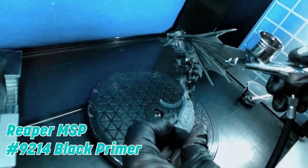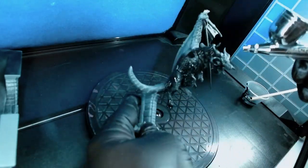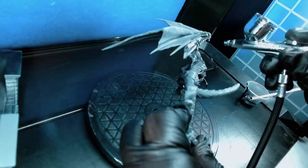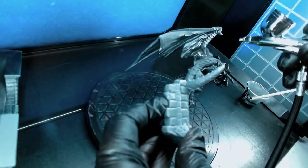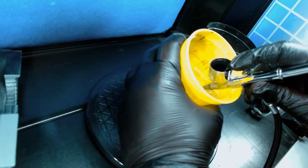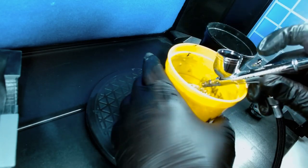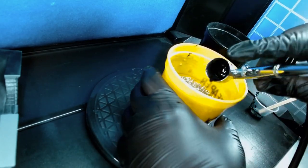Next, we're headed over to the airbrush to do some priming. We don't want to put paint directly on a mini generally, especially on a 3D printed mini. This primer will help the paint stick to the mini. And don't forget to always clean your airbrush — fill it up with some water, spray it out, gargle it almost, and then empty it out. Then you can start over.